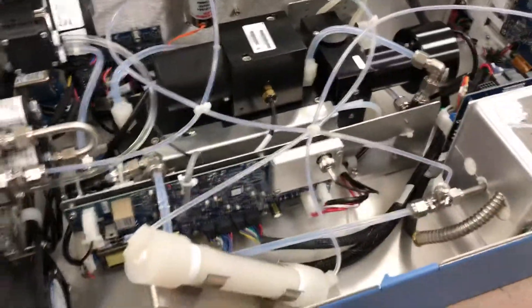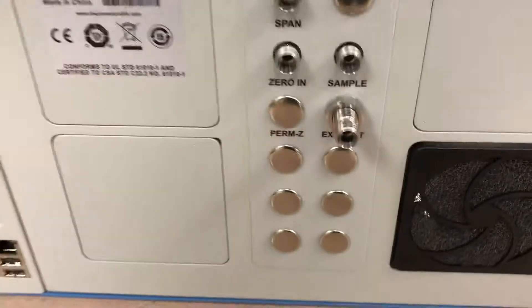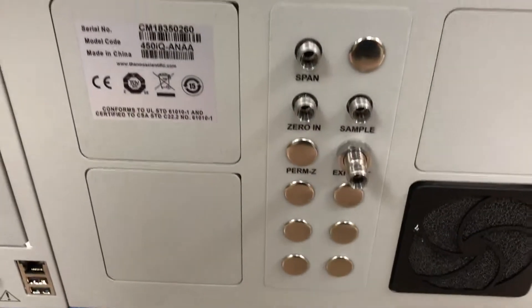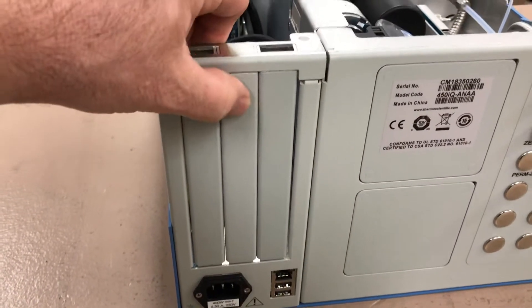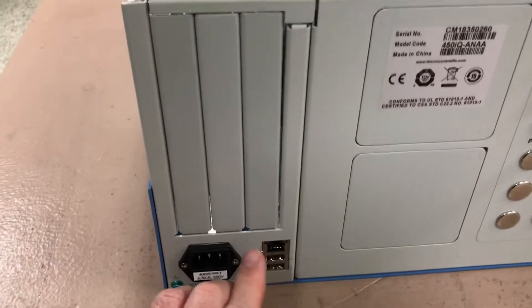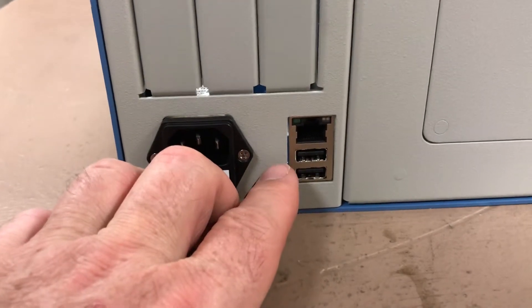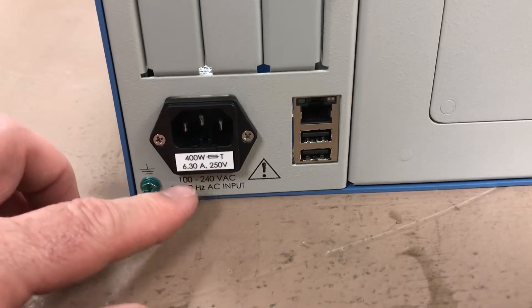Coming around the back, we've got the modular panel for the fans, zero and span, exhaust, and sample. This analyzer was purchased without the board options for RS-232, analog output, and digital input control — that's all been eliminated to reduce cost. It works with the Modbus Ethernet port, and there are two extra USB ports in the back as well, along with the same power cord and a fuse holder underneath.